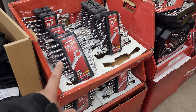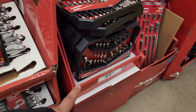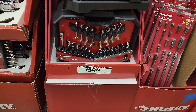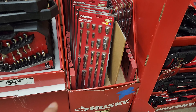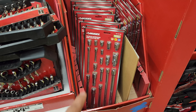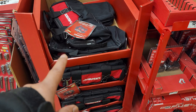Husky wrenches — they're okay, no price on those. $59.88 for the 72-tooth 24-piece Husky set right there. $42.97 for this Husky set of 19-piece extension adapters, chrome. $19.97 for your Husky bag there.